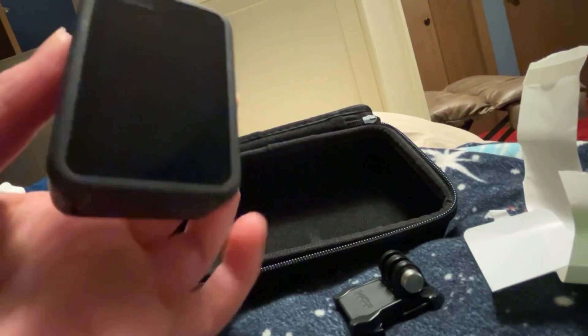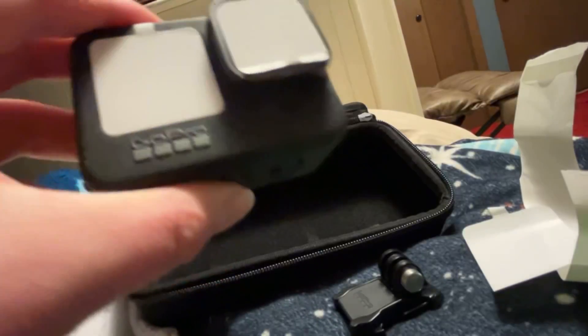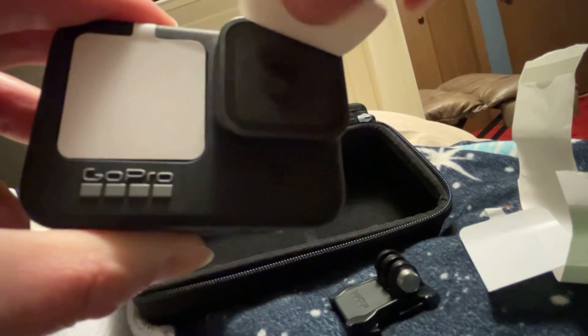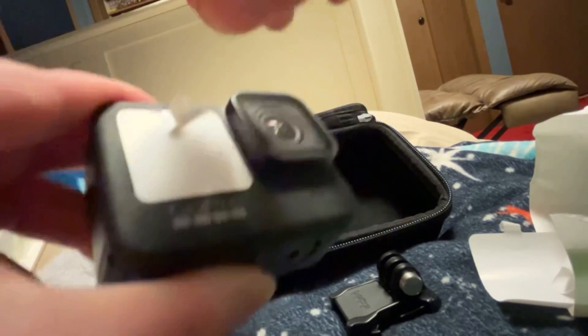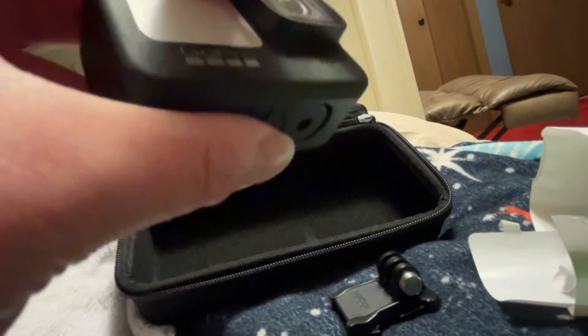Look at that screen! There it is — the camera itself.